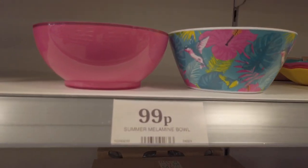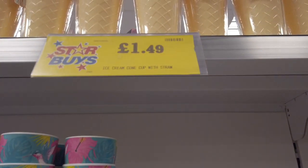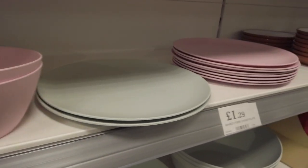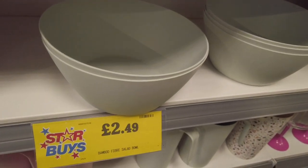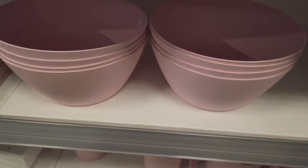Got these summer tumblers in for 89p, these bowls for 99p, ice cream cone cups with straw for £1.49, bamboo fiber bowls for 99p, and the matching plates in the same colors for £1.29.